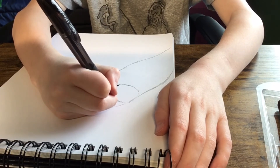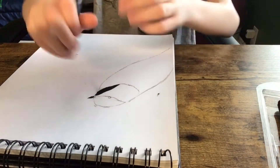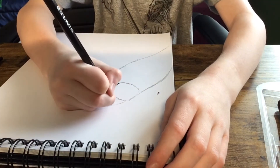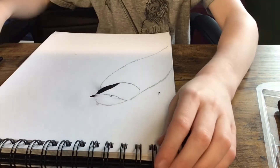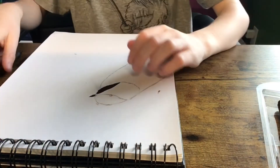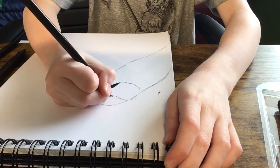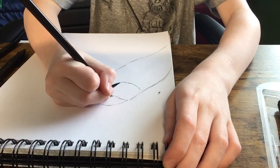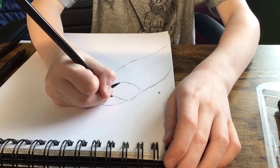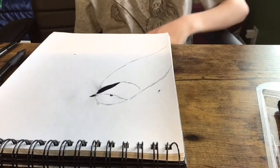Now grab your pen and just make a really, really good circle — it has to be small though, if you want it to look good. Now you're gonna want to get your pencil and add a little oval shape or circle inside the eye. Then just press really hard and fill it in, but not the little circle inside.